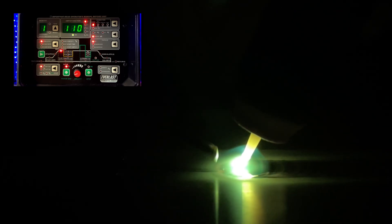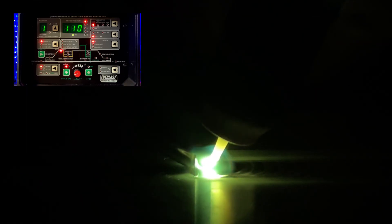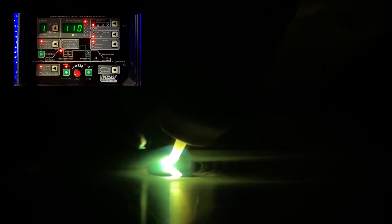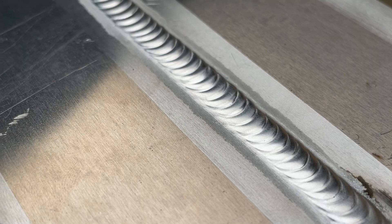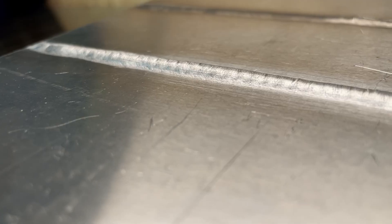Looking at a different pass here with the exact same materials and machine settings, we can see that with more filler material added to each step, we can actually watch the reinforcement height rise each time I dab the filler material into the weld pool. As opposed to the previous one where we see things falling flat or concave, we can actually see the reinforcement height increase on this one. Looking at this one after the fact, we can see that we have much better reinforcement overall, and the heat was able to properly blend the filler material into the base material — we get a much better profile with both the reinforcement and the edge blending into the base material.